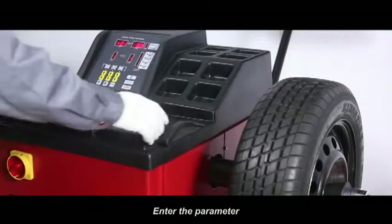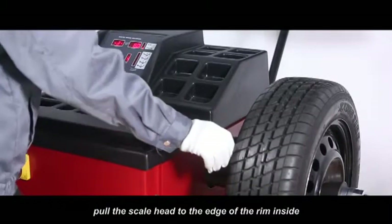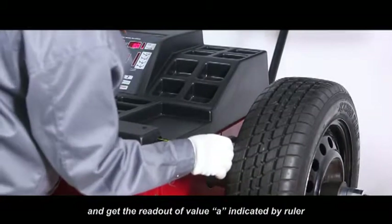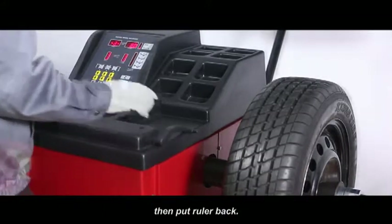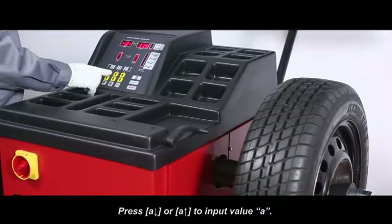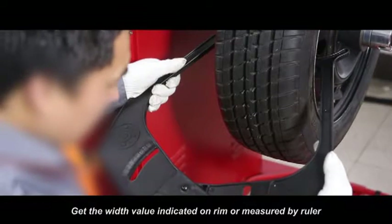Normal mode: enter the parameter. Move the measure scale, pull the scale head to the edge of the rim inside and get the readout of value A, indicated by ruler. Then put the ruler back, press A down or A up to input value A. Get the width value indicated on rim or measured by ruler.